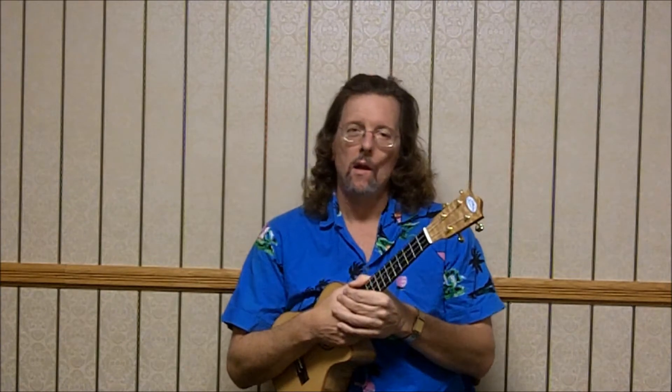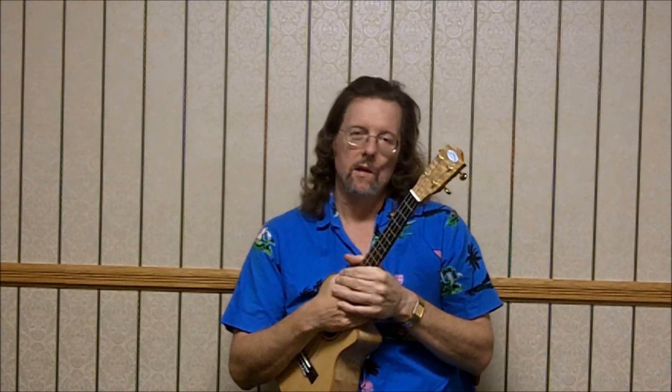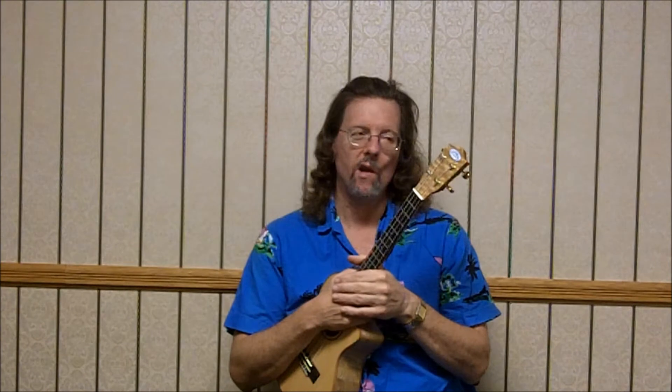This is the Chord Melody Uke Lessons Channel, and thanks for tuning in. My name is Johnny Hutt, and we're going to teach you another song here today. This is Blue Moon, which was actually written by Rodgers and Hart for a musical back in the 30s, and it was covered by Mel Torme and Elvis, and then maybe the more familiar version is the doo-wop version by the Marcells that came out in 1961, and that's the version that I remember hearing as a young fella. So I'm going to go ahead and play it as we usually do, and then I'll teach it to you.